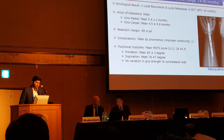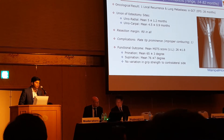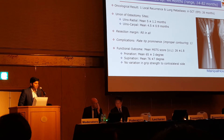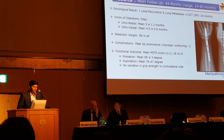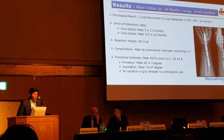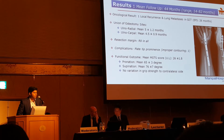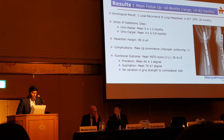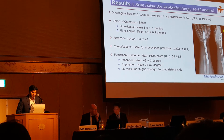At a mean follow-up of 44 months and a minimum follow-up of 14 months, we had one patient with a local recurrence and bilateral lung metastasis at 6 months of the index surgery. The union of osteotomy sites was achieved at 5 and 4.5 months. The resection margins were adequate, and we had only one issue with improper contouring which had a bit of prominence, but functional scores were good to excellent, and there was no variation in grip strength or contralateral side comparison.